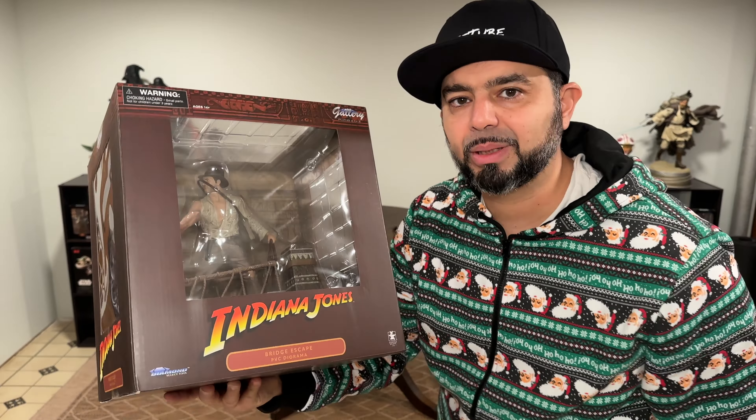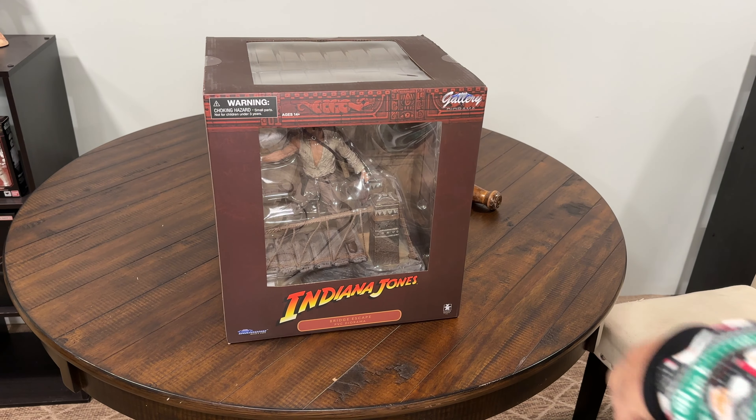But before we get into anything else, I'm going to give you a little bit of a closer look, a.k.a. Thumbnail Action. Indiana Jones, Temple of Doom, Bridge Escape.